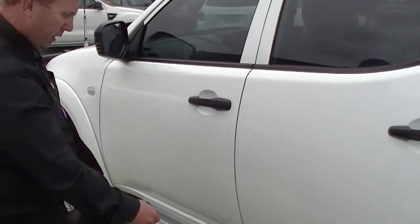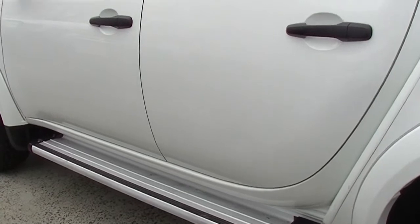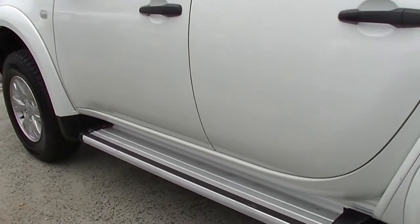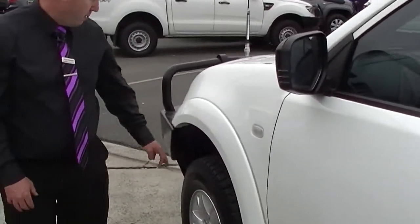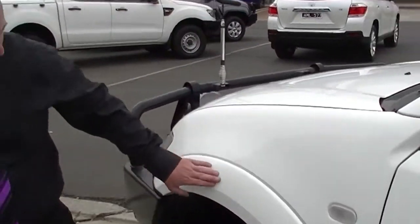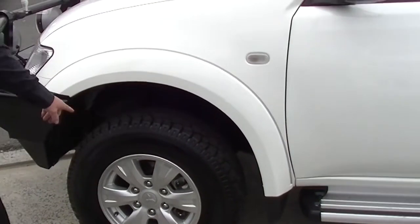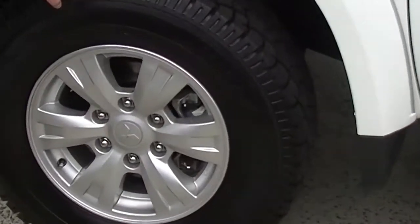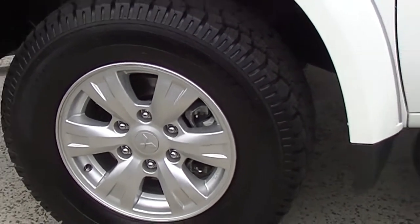Coming down the left hand side, looking at the front of the tub here we've got a bit of brush marks in the paintwork. Having a look at the doors, a little bit of wear and tear — I believe from kids getting in and out of the car. Looking at the side steps, really good there. The front guard is well looked after, no big scratches. The front tyre is absolutely fantastic and looking at the front rim — really good condition, no scuff marks.